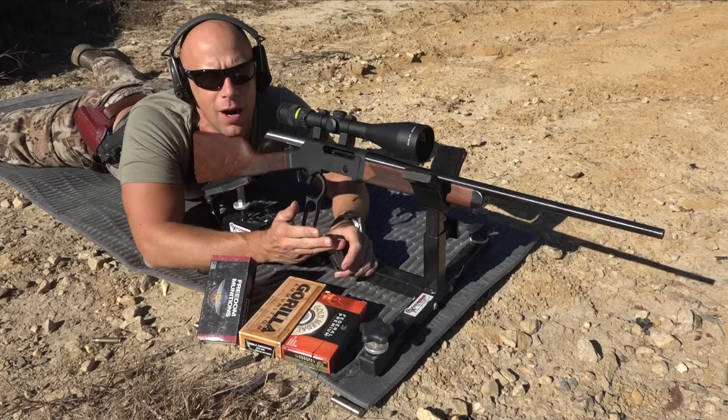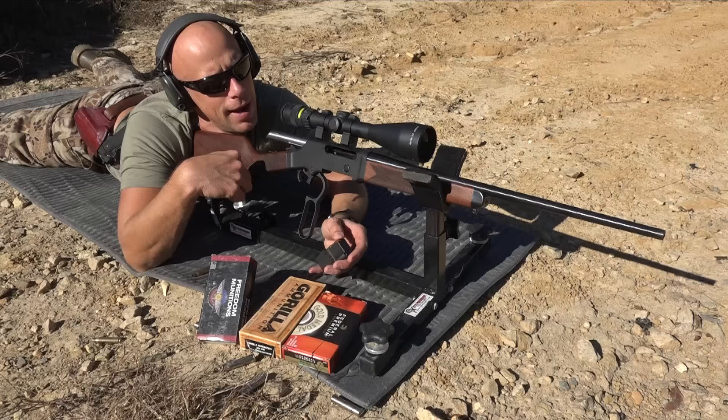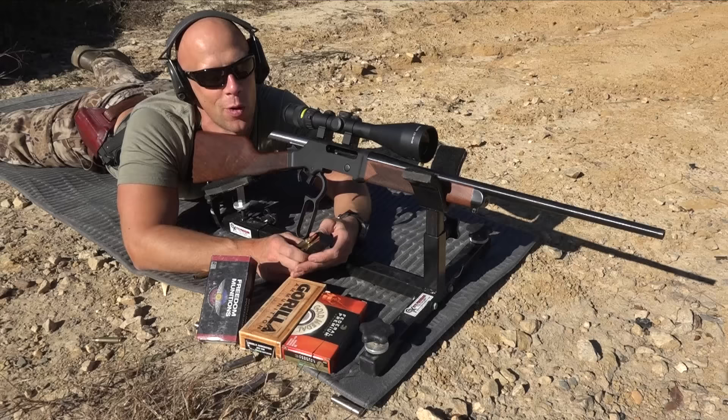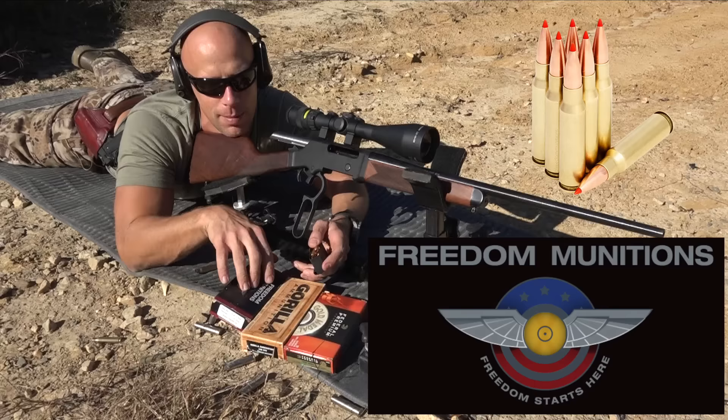Now we're going to test the accuracy of this rifle to the best of our abilities. We have a few different rounds to run through it. Target is downrange at 100 yards and we're using a CTK Precision rest. I'll be shooting four-round groups simply because it's a four-round mag. First up ammunition-wise, we have the 308 178-grain AMAX remanufactured ammo from Freedom Munitions.